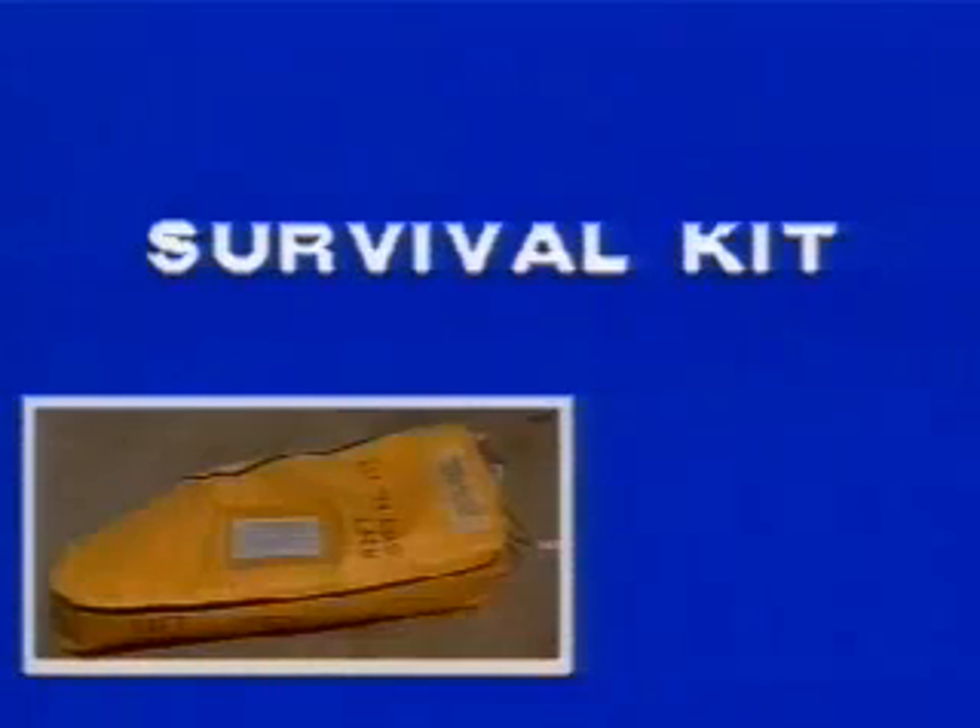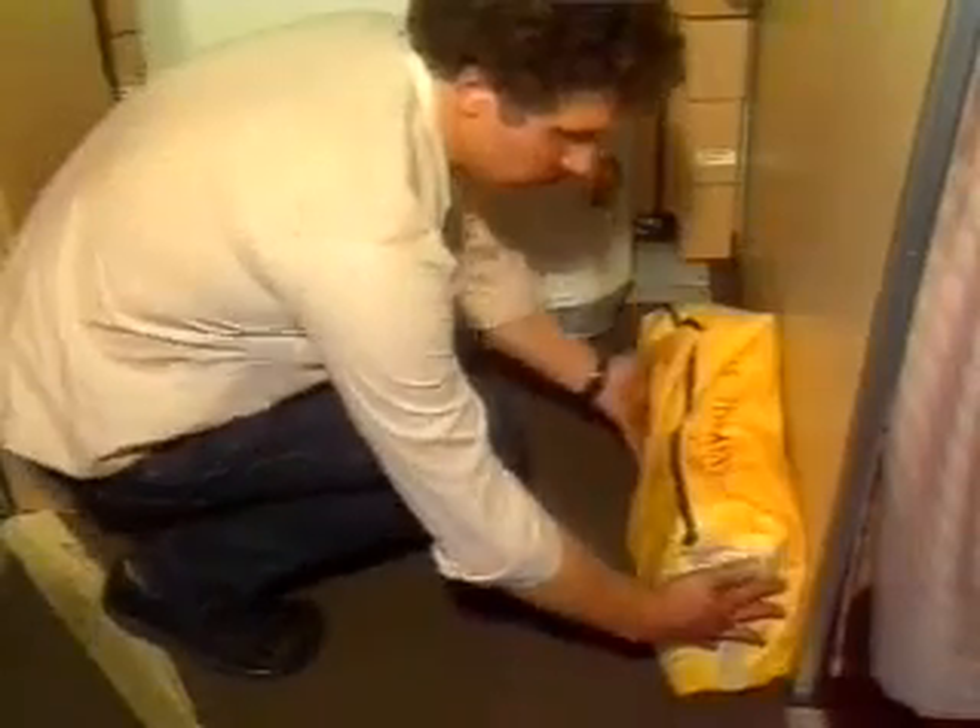The first step is to take the survival kit from the nearest hat rack and position the kit in front of the door. Detach the lanyard from the girt bar, pull it and hook up to the snap of the survival kit.